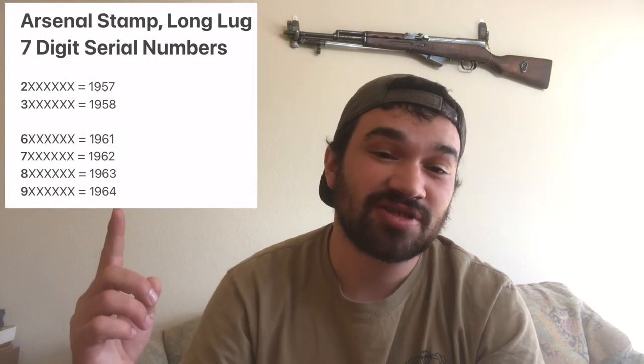That covers all of our bases for short lugs. Now let's talk about long lugs. If your Triangle 26 stamped carbine has a long barrel lug, we're looking at production years of 1957 to 1964. To know exactly which year, once again we look at your serial number. You may have a seven-digit numeric serial number or a four-digit numeric serial number with a Latin letter prefix. For seven-digit numerical serial numbers, we go back to the formula — the numbers two and three correspond to 1957 and 1958, and the numbers six through nine correspond to the production years of 1961 through 1964. If your serial number is four digits with a Latin prefix, we're looking at production years of 1959 and 1960, with a high probability that prefixes A through L correspond to 1959 and prefixes M through Y correspond to 1960.